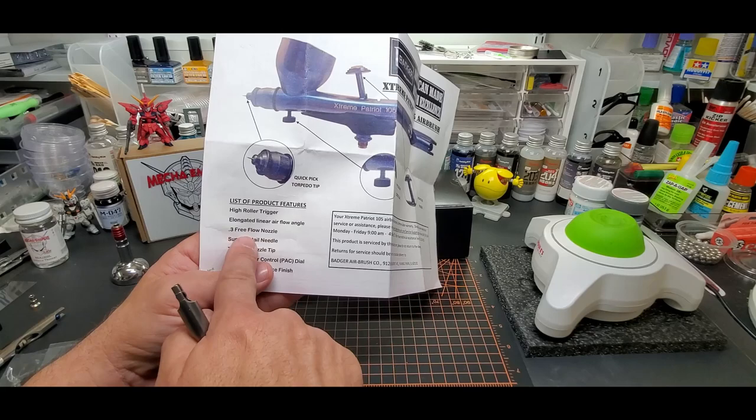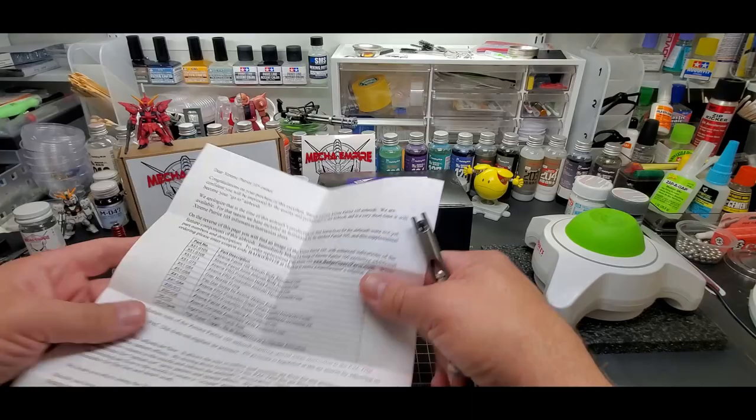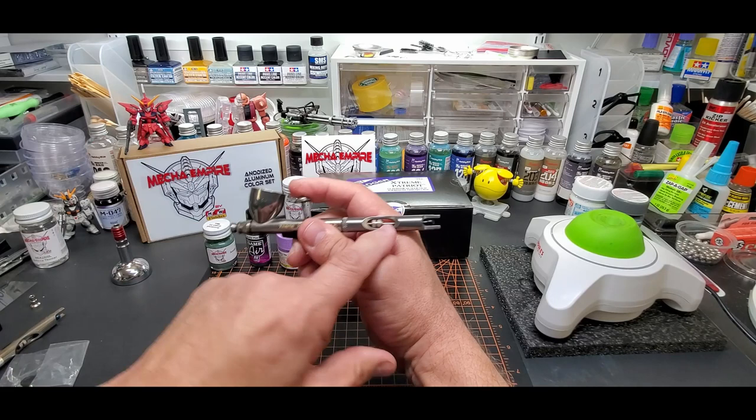So that's basically it. I just want to see how it performs. I basically do Gunpla and car kits, so that's the use I get out of it. I feel the need to turn this because the hose ends up dragging on my finger — so all my Badgers I flip this way, except for the chrome or the Sotar, which is a longer airbrush.